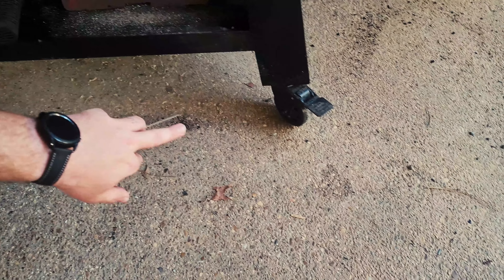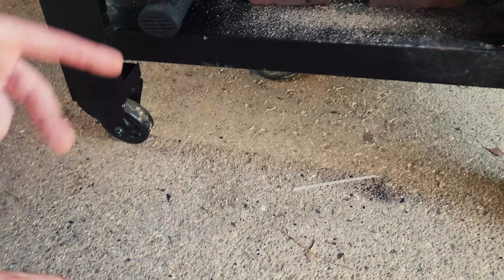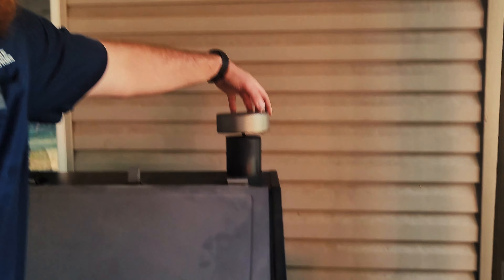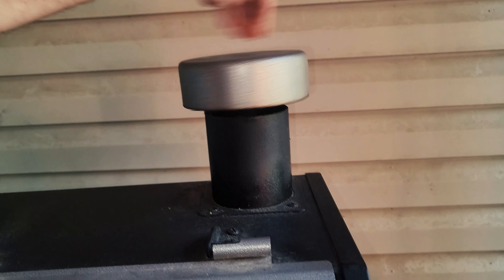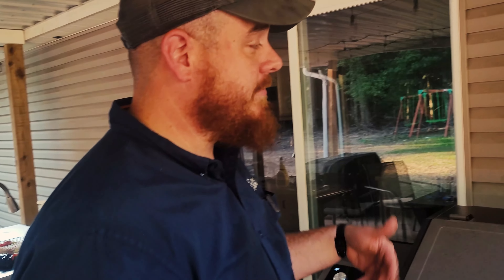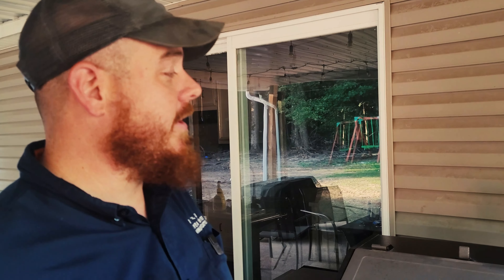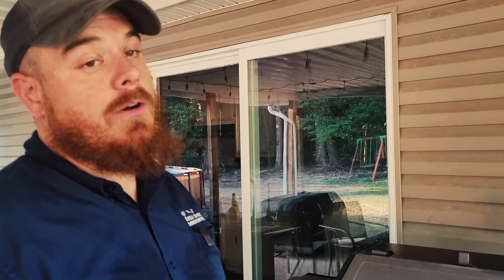It does come with heavy-duty locking casters on the bottom. Both ends have caster wheels with locking mechanisms, and it rolls around on rough surfaces pretty well. You also have an adjustable chimney stack that you can move up or down. I've never really seen it make a big difference when cooking — I've spun it all the way up and all the way down. In summer I keep it wide open to keep that oxygen flowing.